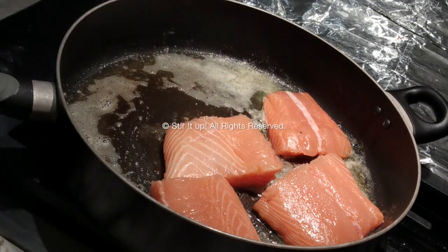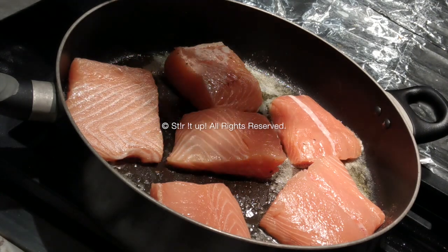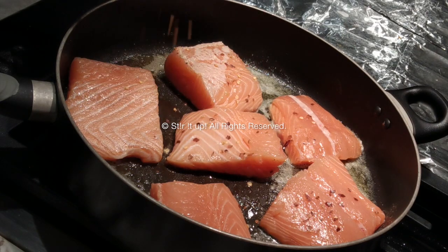Lower your heat a little bit — I'm keeping it between low to medium flame — and just let the salmon sit there and cook by itself. Do not move it around, do not mix it, do not try to flip it. Give it exactly five minutes. You can add some ingredients; I'm keeping it simple with just chili flakes and sea salt.